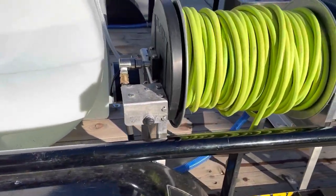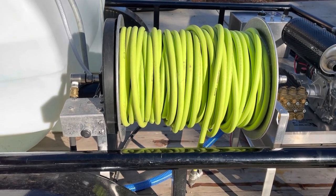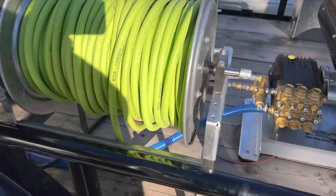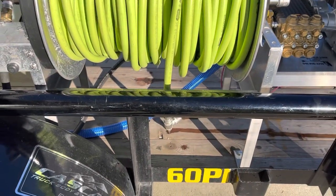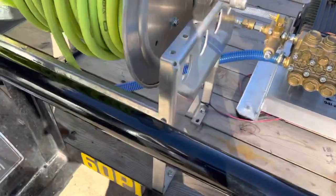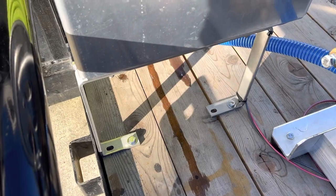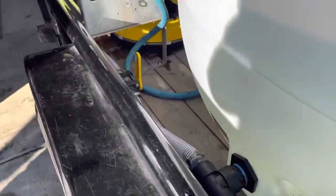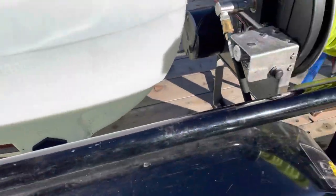We also have a Titan electric hose reel. I forgot to mention on these hose reels — we have the Titan stack kits. These are stainless steel 3/8 bolts, all stainless, folded down through the deck. We've got this on both reels to bring the reels up above the edge of the trailer.